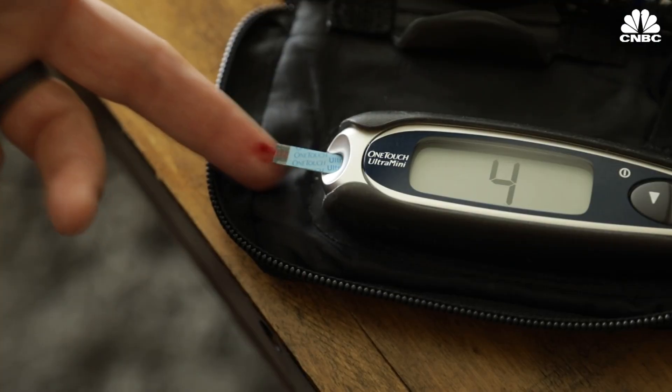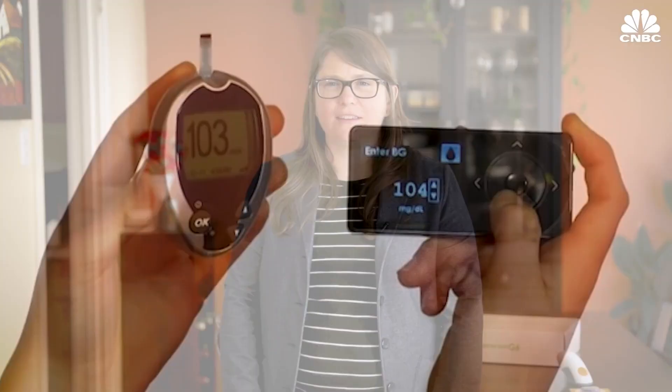Previously, CGMs needed blood in order to work. This newest sensor from Dexcom is FDA approved to require no blood at all. And after 20 years of having to prick my finger so many times, I wanted to see how accurate it was.